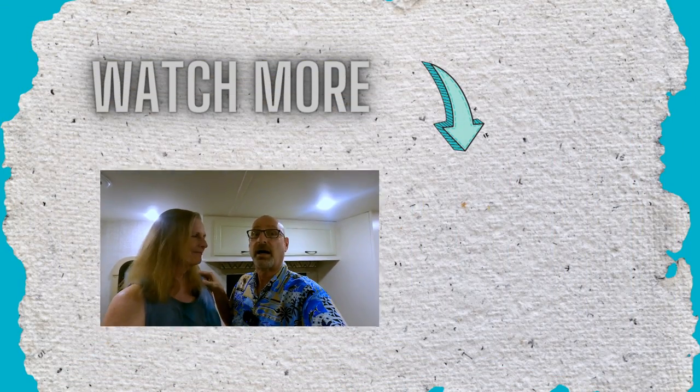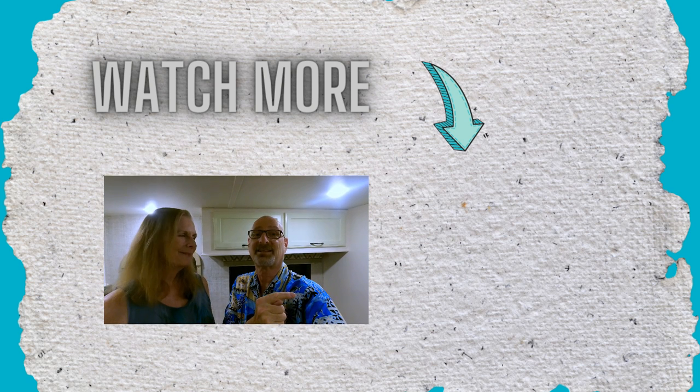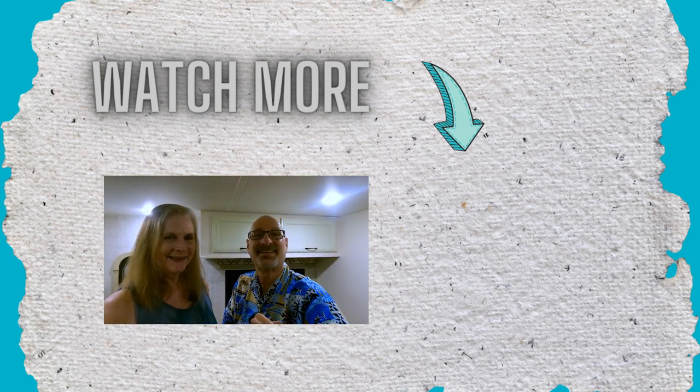That's the tour. I'm going to put a link to our Florida bucket list video. In the meantime, we appreciate you stopping by — see ya.